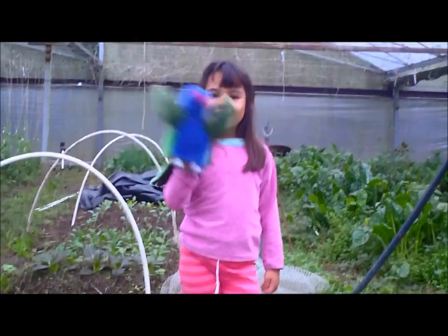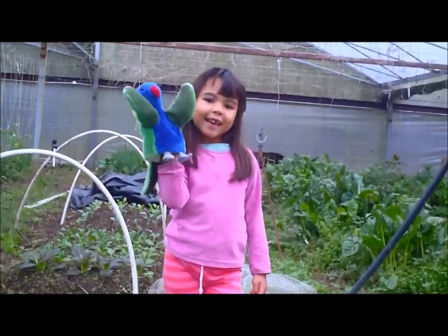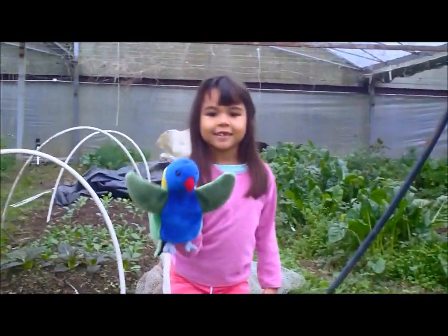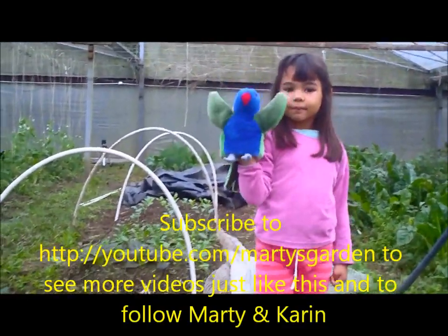Hello Karen, are you gonna say hello for Marty's Garden on YouTube? Does Laurie Lorikeet tell everyone that they should subscribe to YouTube? Subscribe to Marty's Garden on YouTube — and why are we here today?